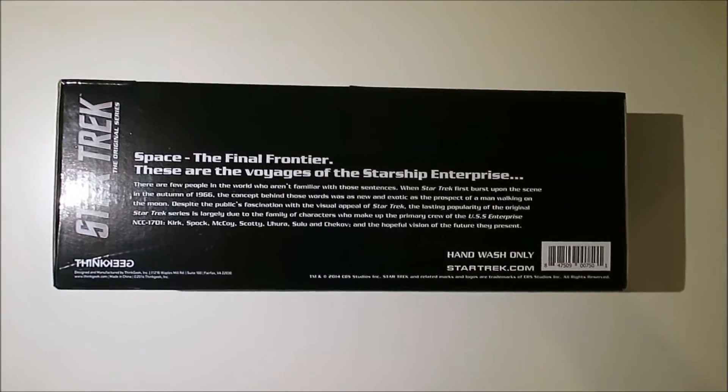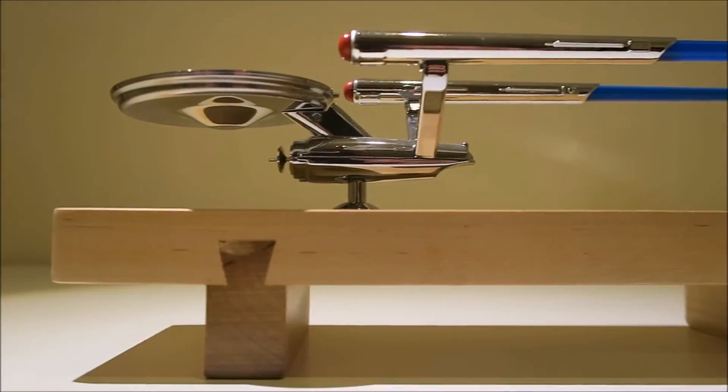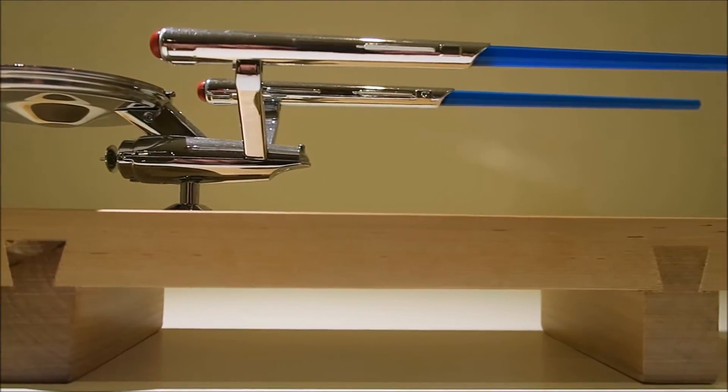So let's get it out of the box. She's a fine looking ship. Set on a wooden plinth, this chrome-plated plastic Enterprise looks the business.